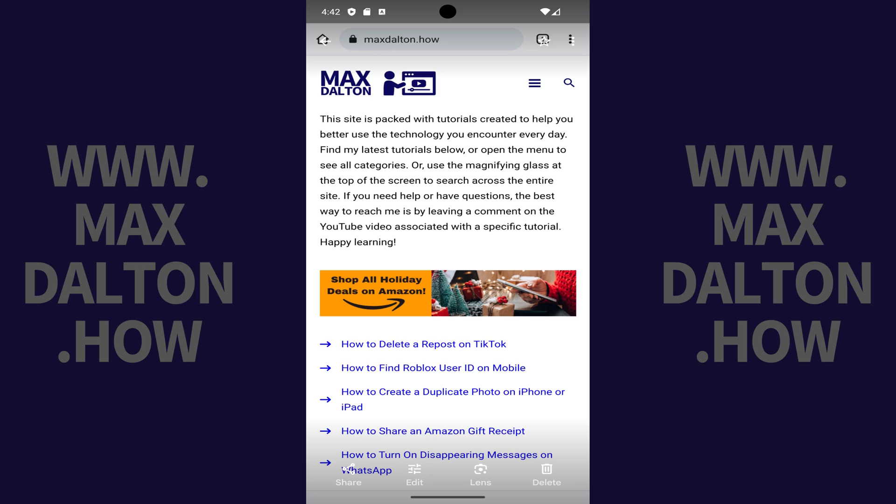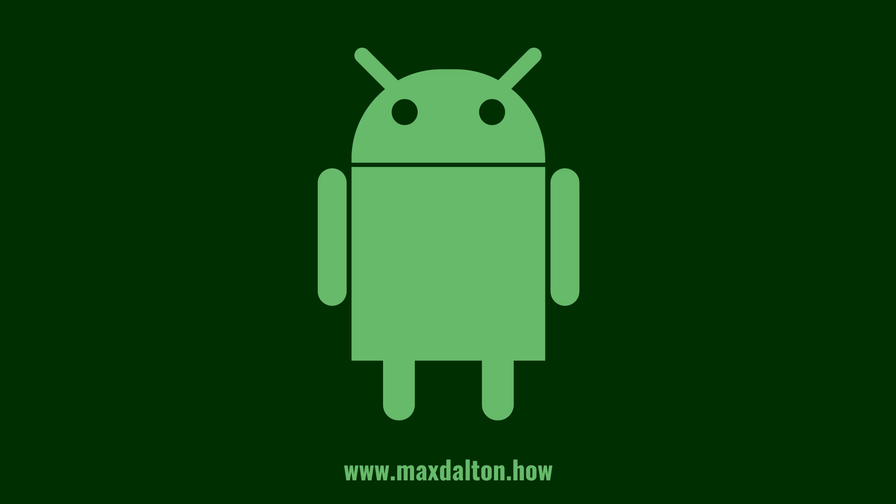Tap the specific screenshot you want to see to view it. Let me know if this video helped you out in the comments below. If you liked what you saw here, click the video links on the right side of the screen to check out another video, or click the logo on the left side of the screen to check out my tutorial website at www.maxdalton.how.